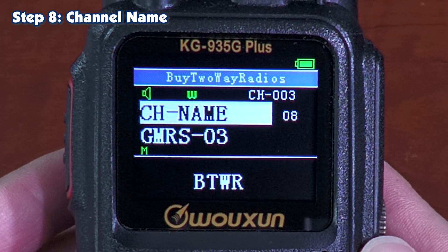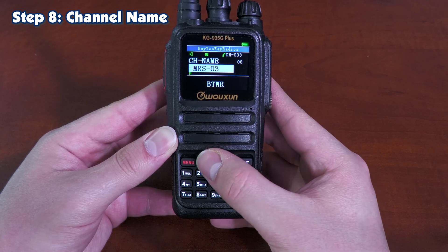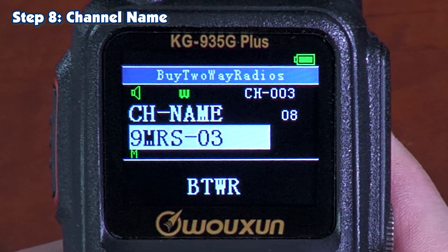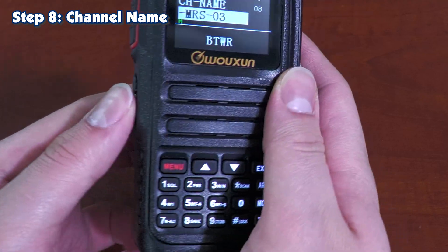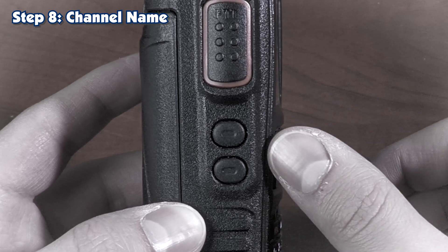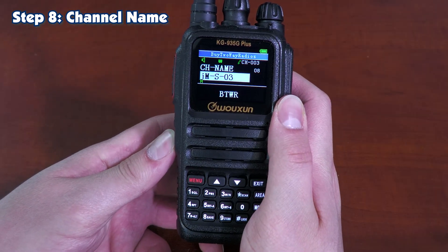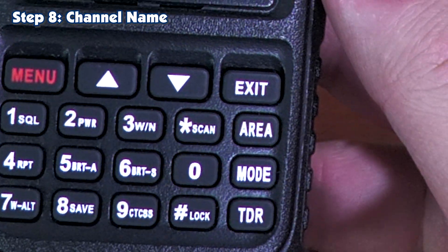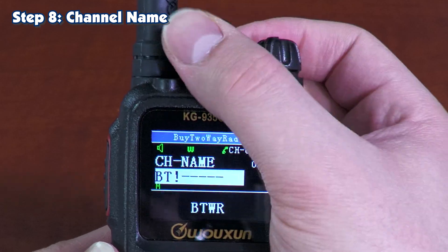Step eight is your channel name. Hit Menu to go to the submenu and you can change what the radio displays as the channel's name. Use the arrow keys to go through the letters alphabetically, and it'll start cycling through numbers and symbols as well. Once you've selected what you want for a certain position, use the PF keys 1 and 2 to scroll through the other inputs. By default, when selecting a name or changing letters, it switches between which ones you're going to be changing. If you don't like what you named your channel, simply hit Scan and it clears out the entire line. You can also use the scroll wheel to go through the numbers and letters as well.